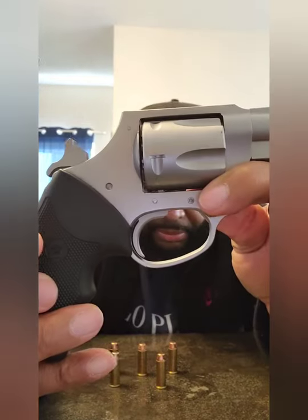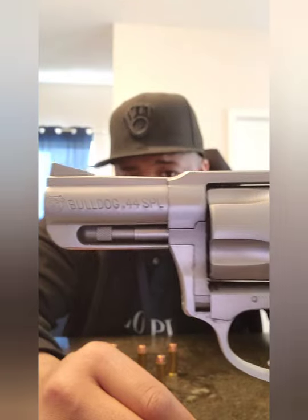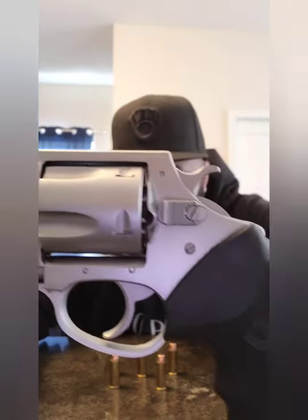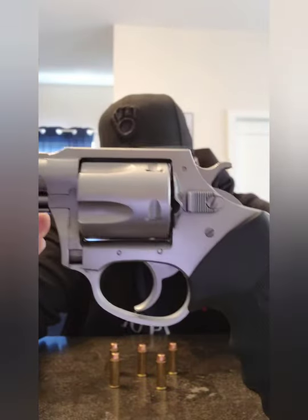It takes a while to get there in double action, but in single action you can see where that trigger is — it's right there, ready. It doesn't take much. Yeah, the 44 Bulldog Special — real nice piece, Charter Arms, nice grip, double action. I hope y'all enjoyed this video.